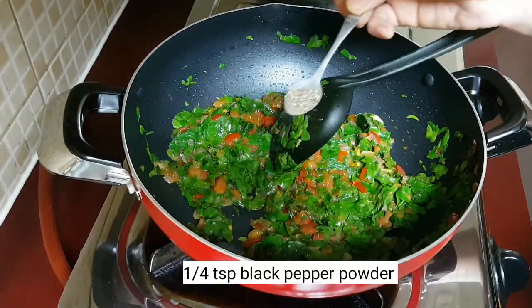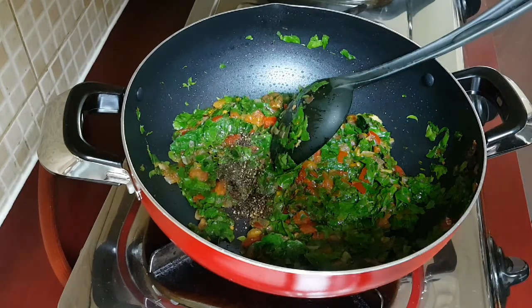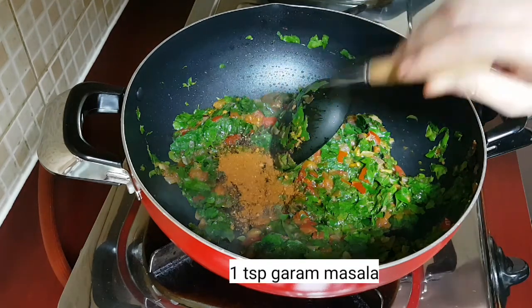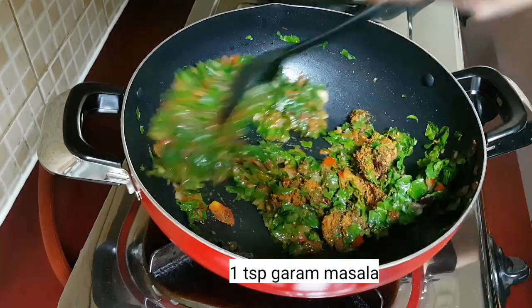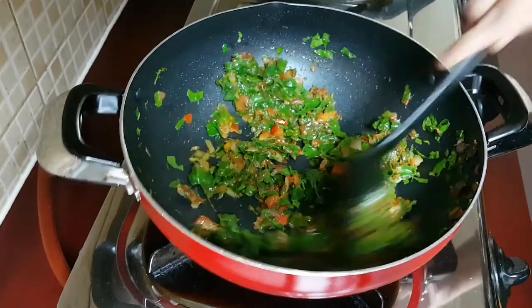Next I'm adding in one fourth teaspoon of black pepper powder and one teaspoon of garam masala. At this point you can also add the chicken masala. Give it a mix again.